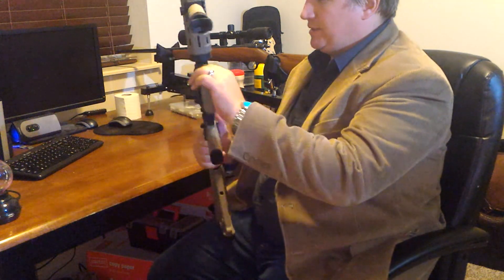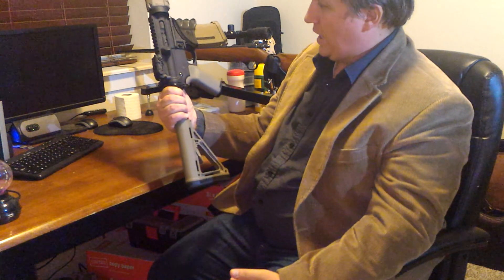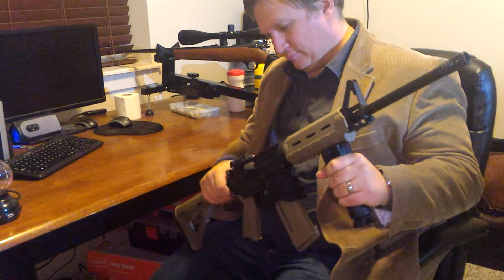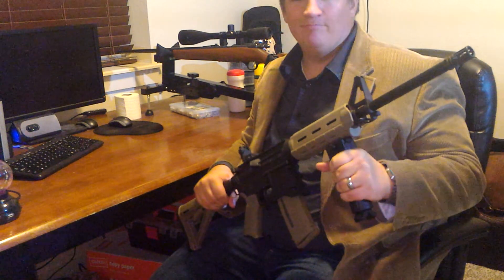Anyway, that is the Smith & Wesson M&P-15 Sport. I'd highly recommend it if you're in the market for an AR-15. And as always, have a good night. We'll see you next time.